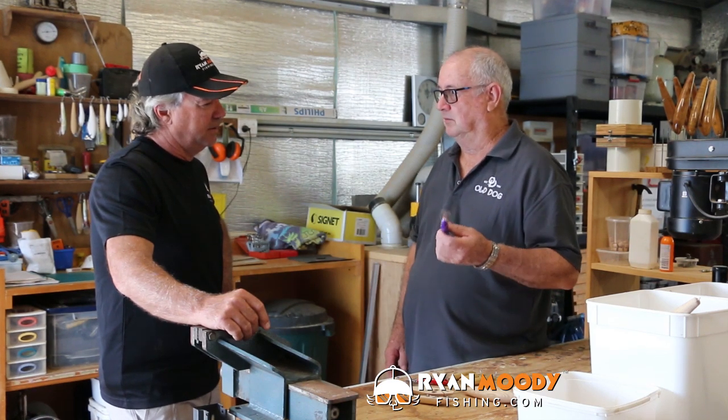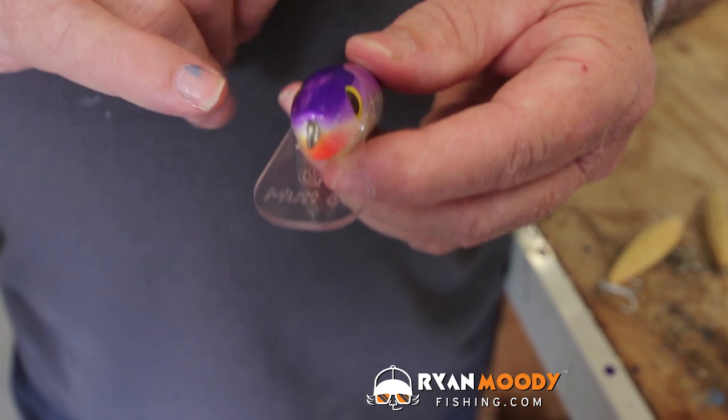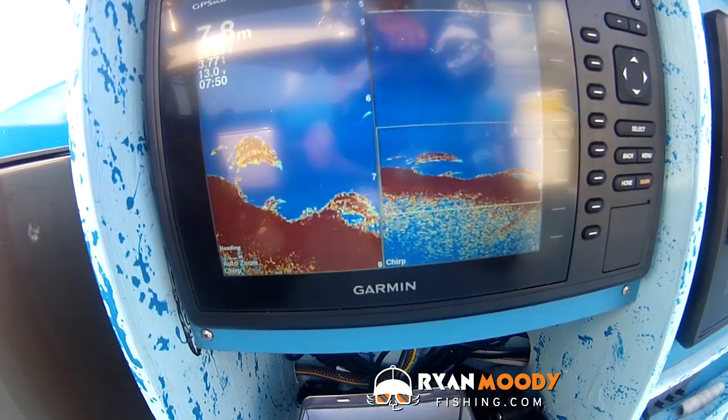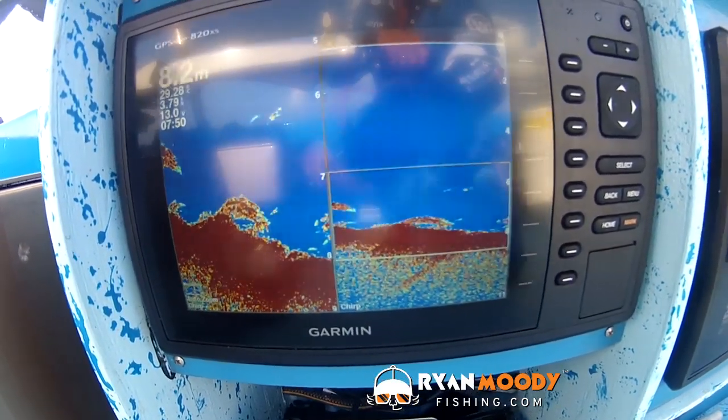Recently someone came to me and wanted a mutt that'll run at six foot. So we've designed the mutt to do just that, primarily for trolling shallow rock bars and snaggy lined banks on the outside edges of snags, or holes in the middle of the creek where the fish are sitting down at that three metre depth mark, just looking up a little bit.